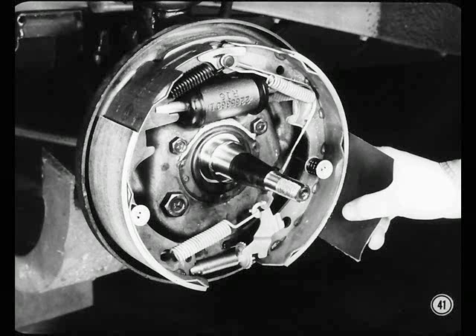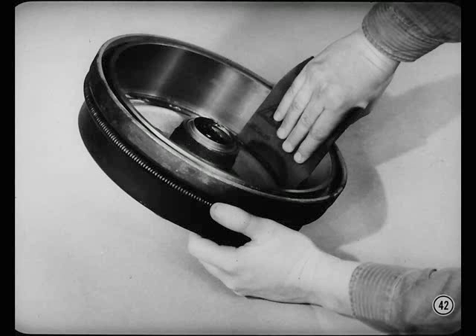You correct glazed linings by sanding or scuffing with 60 or 80 grit emery paper. Be sure the linings on both sides of the car have the same finish when you're done. Differences in drum finish are handled the same way — sand the drums with 60 or 80 grit emery paper.